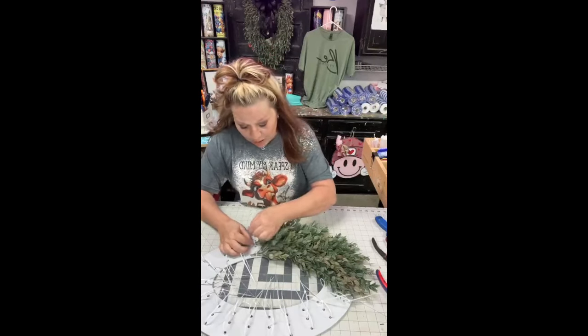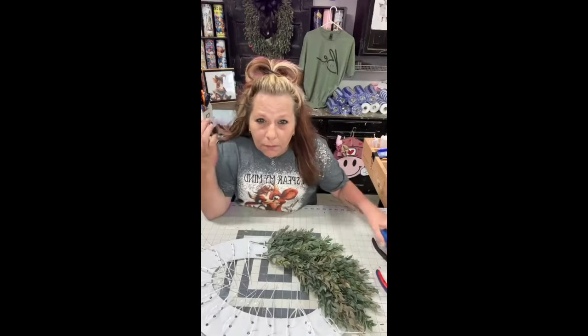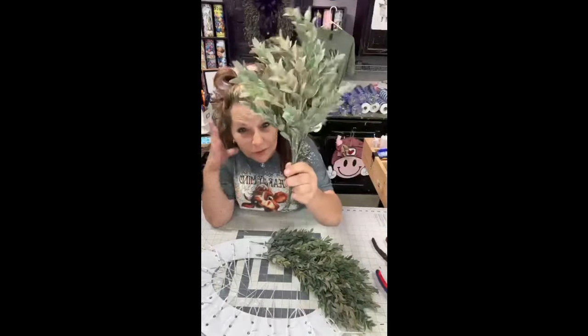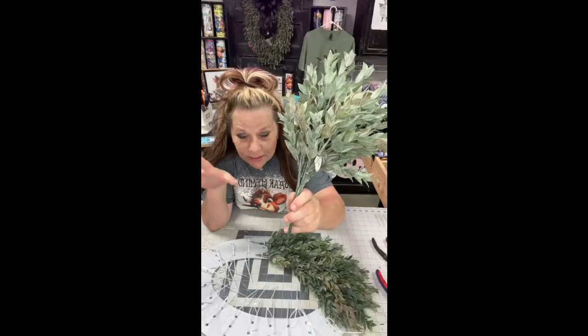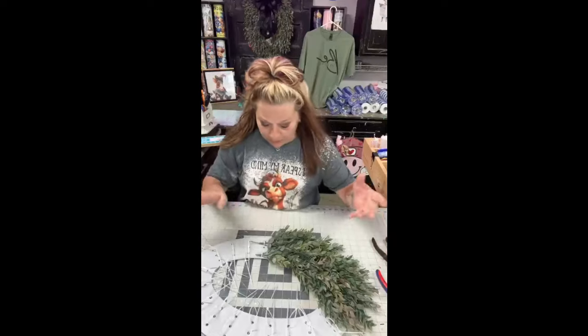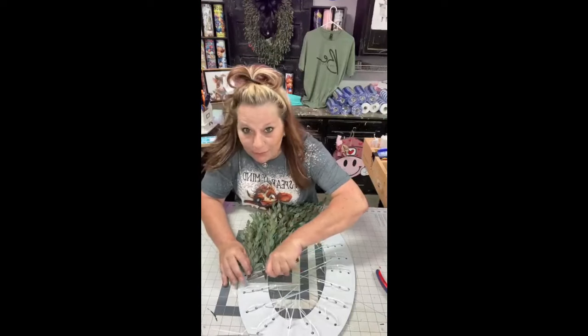You just slip one piece in and that's it. This is a Ruscus bush — you get it from Hobby Lobby. This is my favorite greenery of all time. It's farmhouse-y and I love farmhouse. They're $8.99, and you're going to need about seven. Get them when they're 40% off — then it's very affordable to make one of these wreaths.